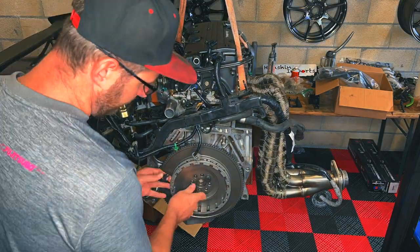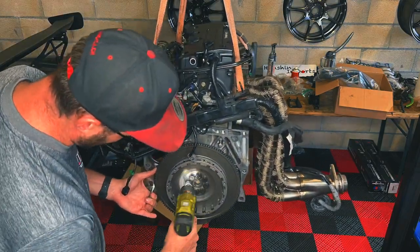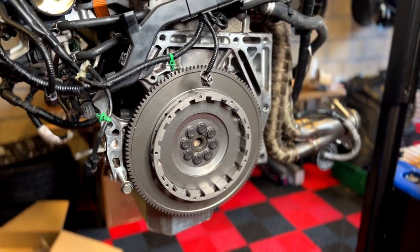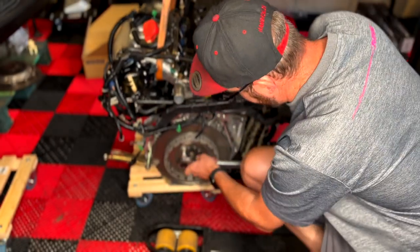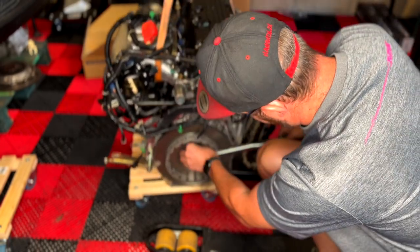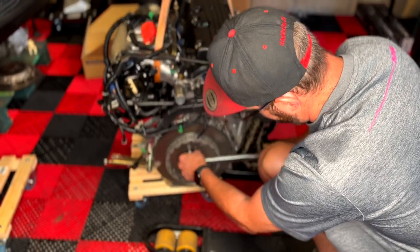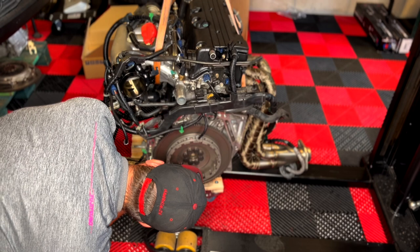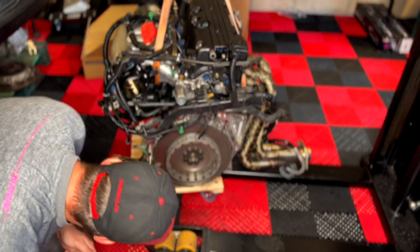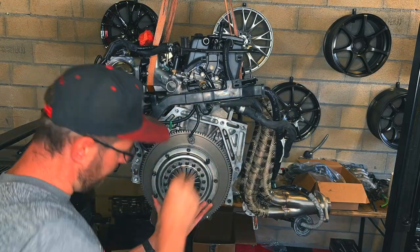With the engine back in the air, I install the flywheel. I put one bolt in first just to hold everything in place, then use an impact wrench on the lowest torque setting to evenly snug all the bolts. From there, tighten the flywheel to spec — 125 Newton meters, roughly 90 foot-pounds of torque — in a star pattern as given by the factory. I then use a pen to mark all the bolts once tightened, which is a great technique to see if anything comes loose.